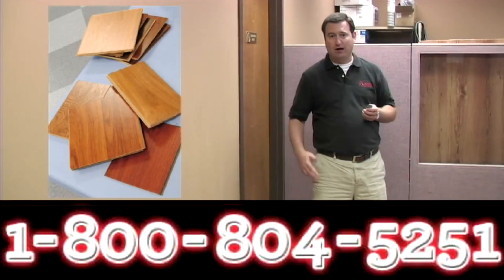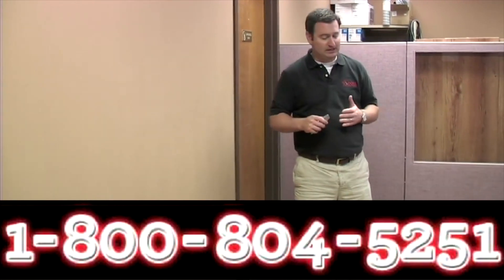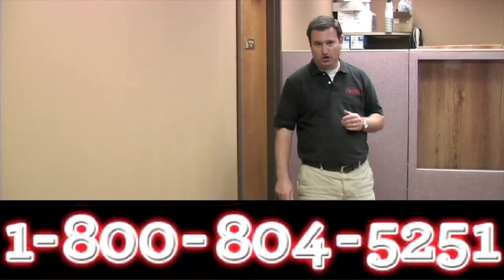Please call us for samples — we're happy to send you out some samples. See how thick this product is. It's just an amazing product with amazing realistic wood looks.